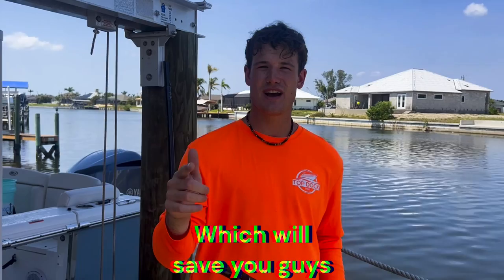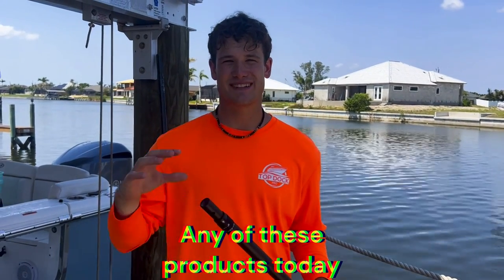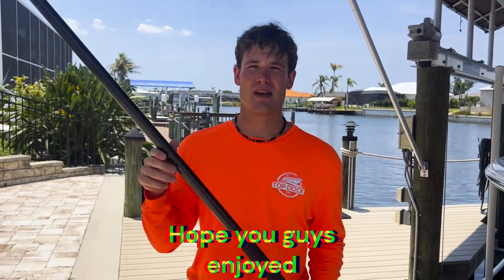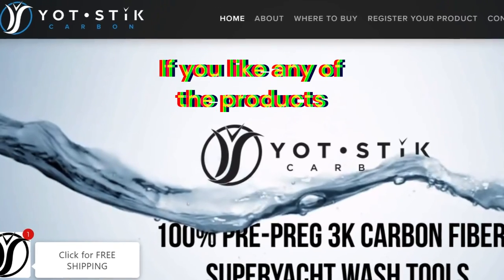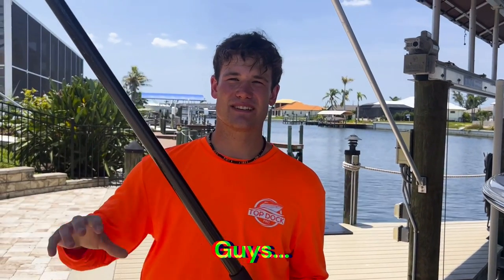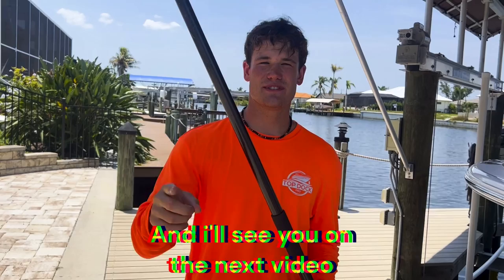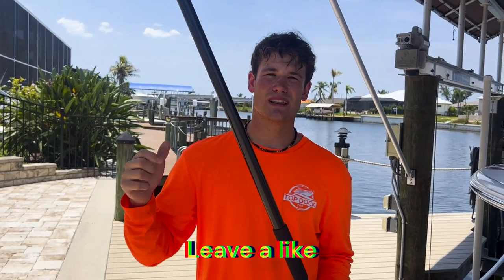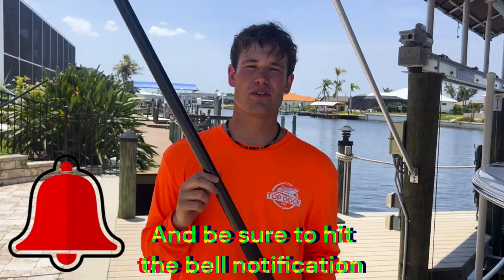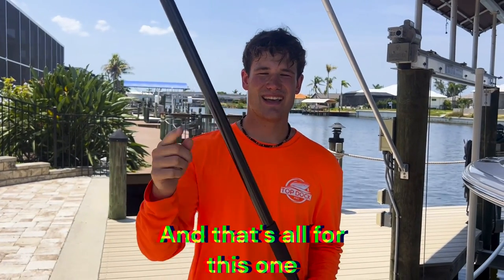We do have a code with Yacht Stick — it's all caps TOP DOC PEN — which will save you free shipping. Be sure to use our code if you liked any of these products. Go to yachtstick.com if you liked anything you saw today — they have amazing products, some of the best in the industry. Thanks for watching, leave a like, subscribe to the channel, and hit the bell notification so you'll be notified every time we release a video.